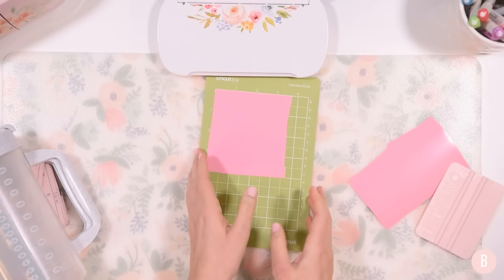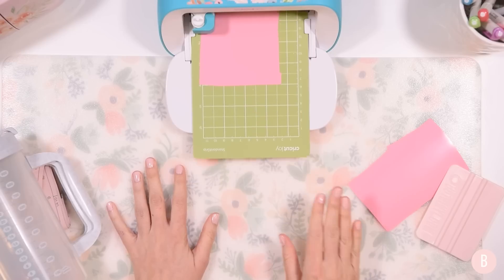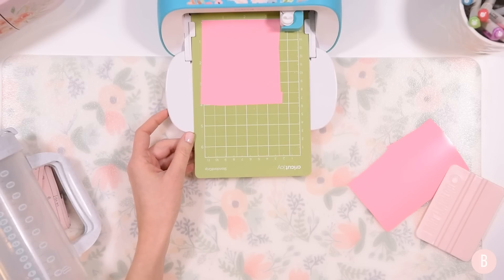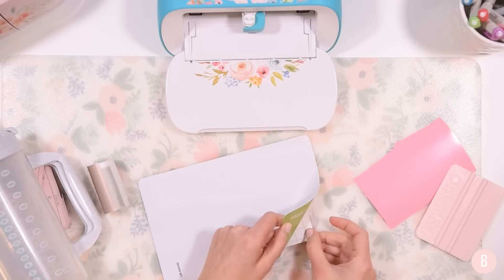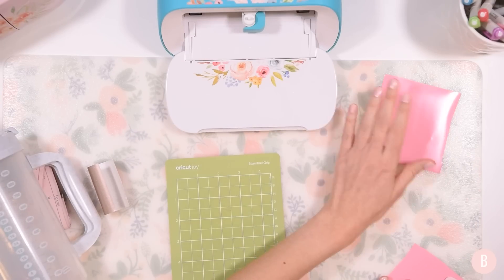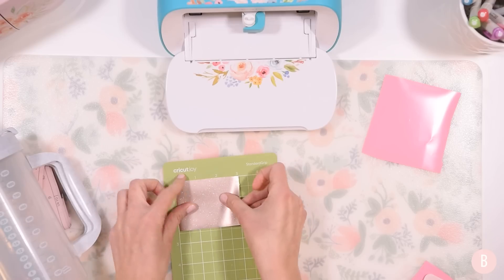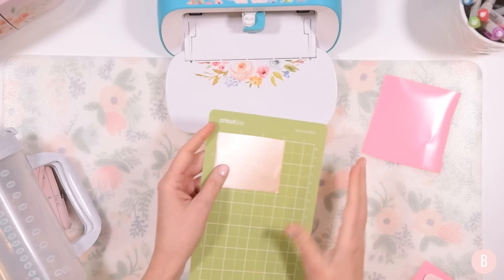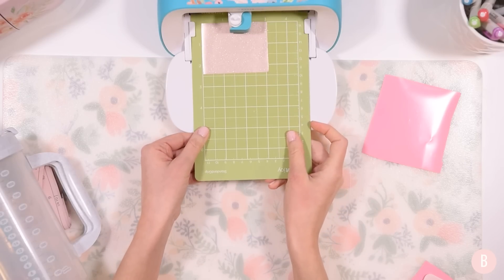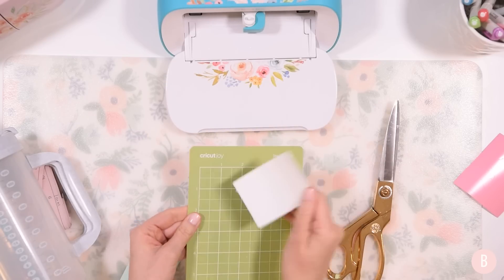I'll go ahead and place my first color down and auto load it into my machine. It's going to align the mat, and once it's aligned I can select Go on my computer and it will start cutting out my first design. The first one is done cutting. I turn my mat over and bend it away from the vinyl to keep the vinyl nice and straight so it doesn't bubble. I set that aside to weed, and then the next color it's calling for is my brown color — this glittery, shimmery, kind of tan color for the hair. I'll load that in. Now the brown is done, and my final color is the mint.